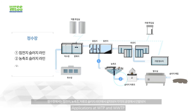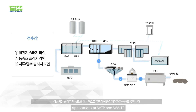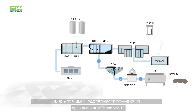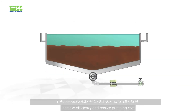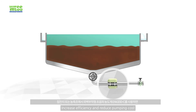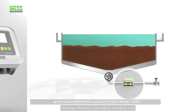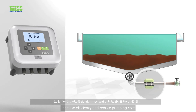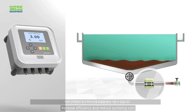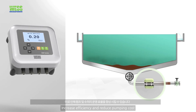For drinking water plants, the density meter is operated at sedimentation and thickening processes to monitor the density during sludge discharge. This sludge density measurement increases the efficiency of water treatment facilities and reduces pumping costs.